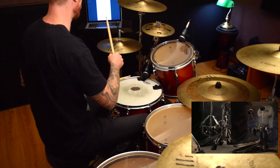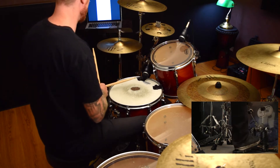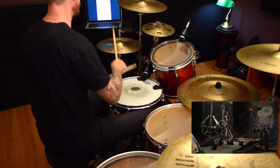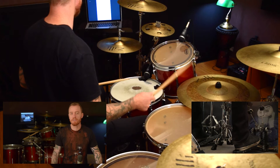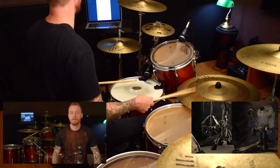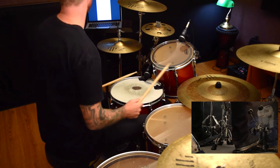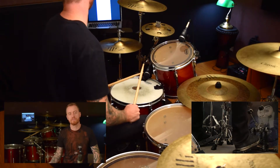Now we're on to the jazz one — don't run away, it's all good. This is going to teach you coordination and dynamics. Jazz is one of my favorite styles to play; it's so much fun, so improvisational, and it really gets your chops up. We're just going to stick to the basics for now, because jazz is like an art in itself and it takes years and years to master.